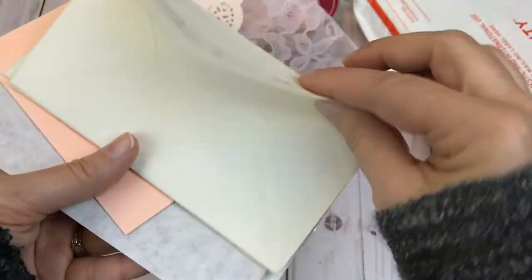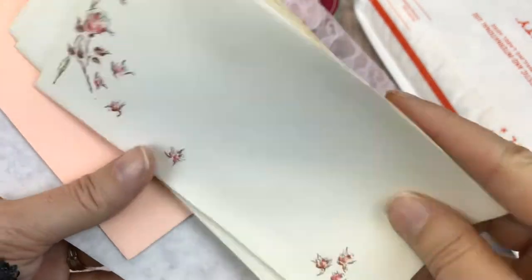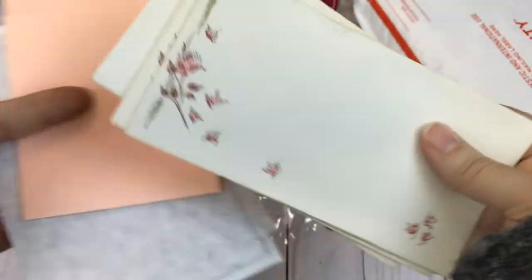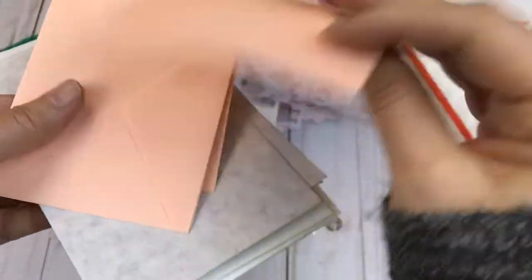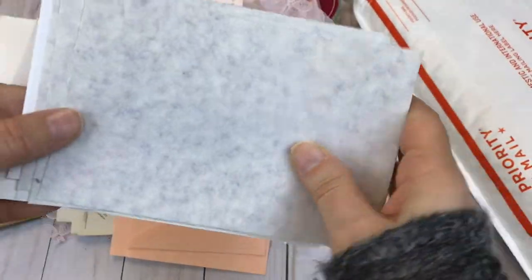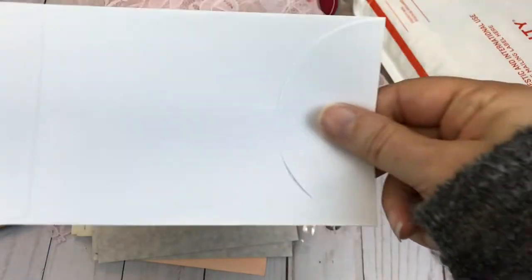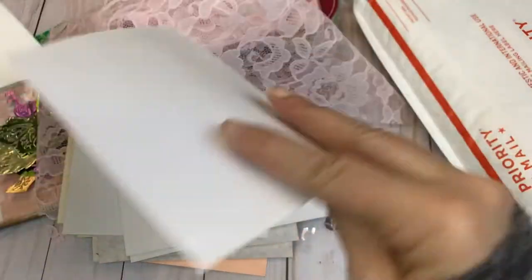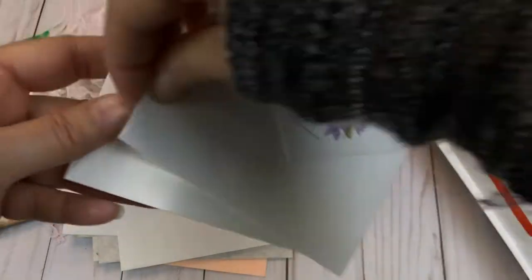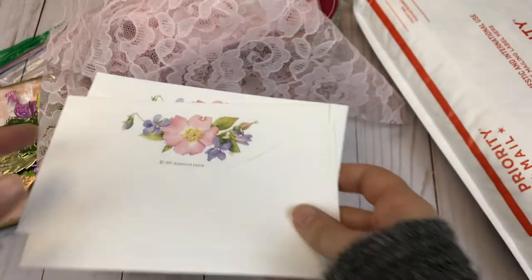Here we have a stack of envelopes — I believe the majority of them are vintage. Here's some smaller pink ones and these kind of have a purple tint to them. There are some coin envelopes — those are newer, not vintage. These are vintage and they are $19.93 and you'll get three of those.